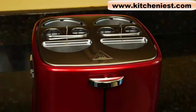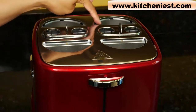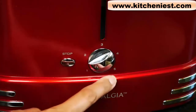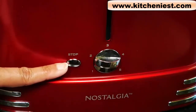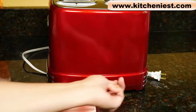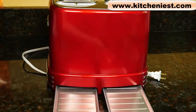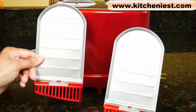It's extremely simple to use. You put the hot dogs into the slots, buns into the semi-circle slots, and choose a heat setting from 1 to 5 using the dial. Press stop any time to end cooking. There are two crumb catchers in the back of the unit. After you finish cooking, slide them out and empty any crumbs.